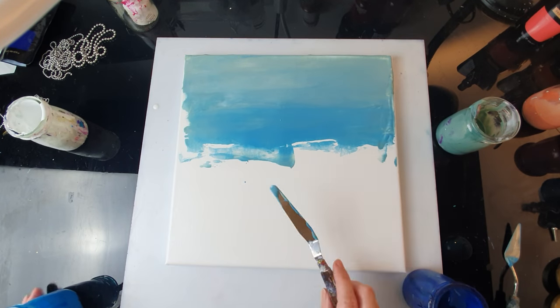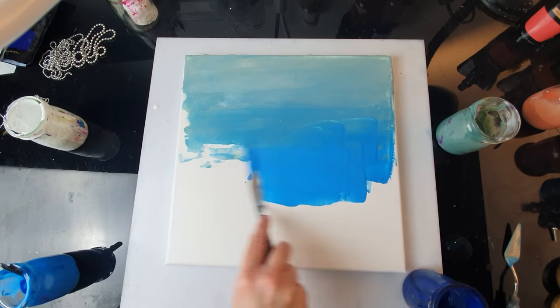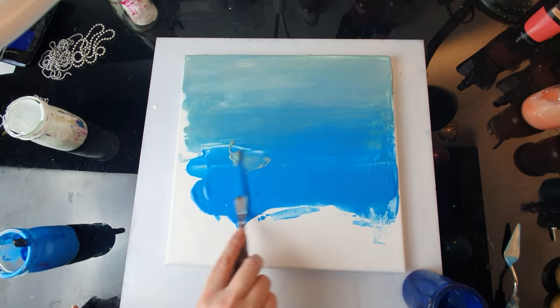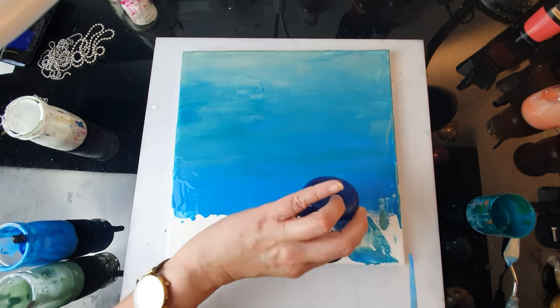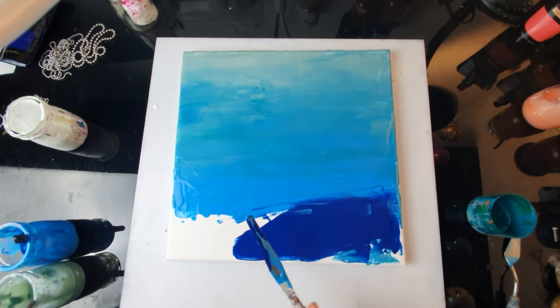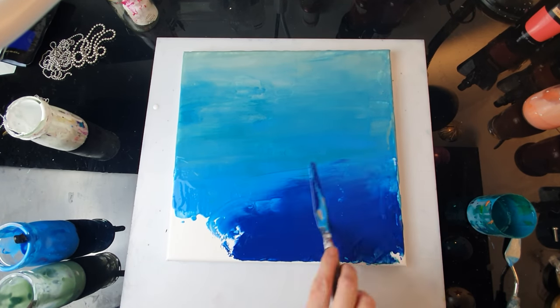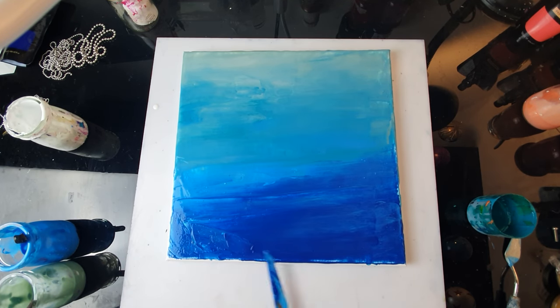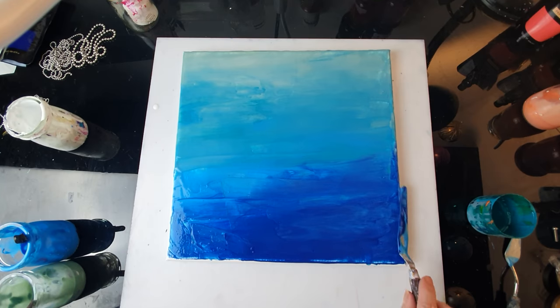Time for some more blue, and again I want a tiny bit of green in it. Now my darkest color - talo blue. This is really dark so I'm just going to try and mix it with my previous colors.